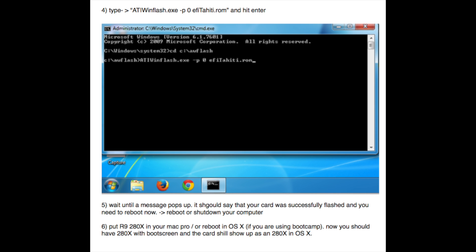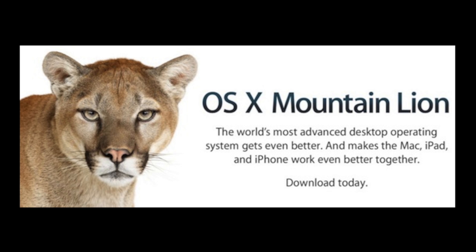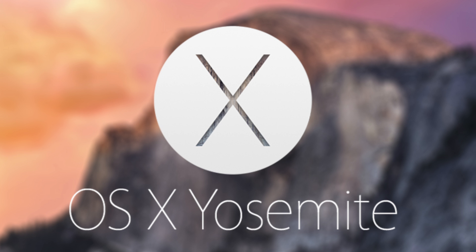Once you're done flashing the card, you boot up under OS X. Hopefully you then get your boot screen and everything is peachy keen. This card works under Mountain Lion, Mavericks, and Yosemite. It probably won't work with any earlier versions of OS X because of the driver.